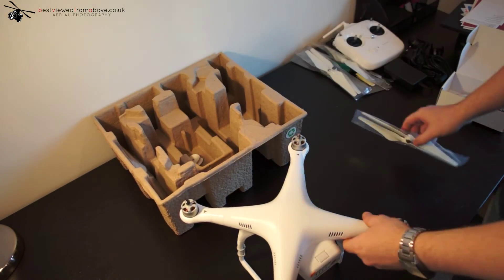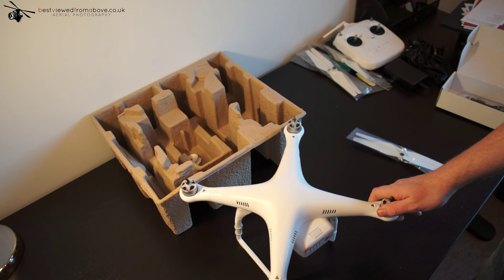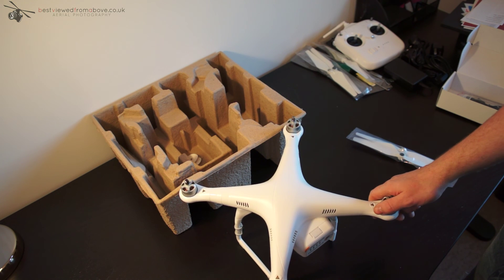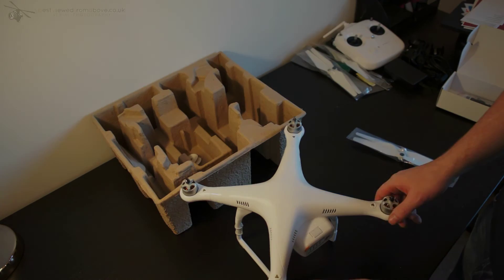What I'll do next is connect it to the computer and run through everything. But basically that's it for this video — the unboxing. Do stay tuned for the flight video. Cheers.